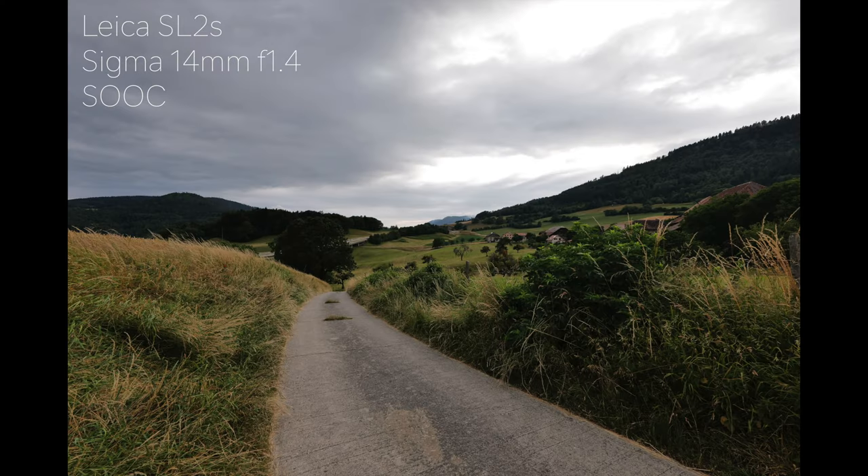There is a ghosting and flare reduction through both optical design and coatings, so that will reduce the amount of flare and ghosting, which can be really annoying when you're shooting a landscape. If you don't want it, this is going to help reduce it.